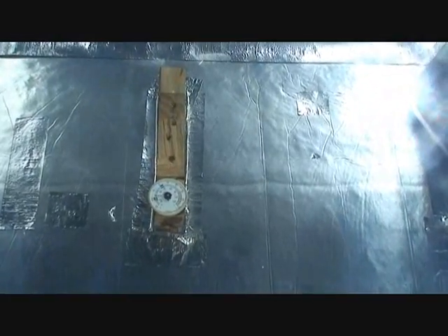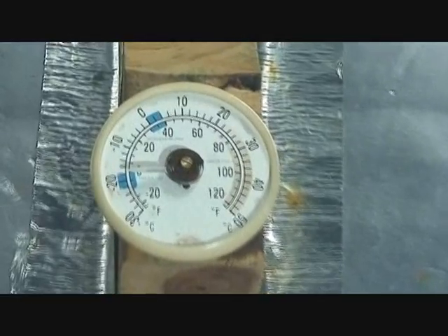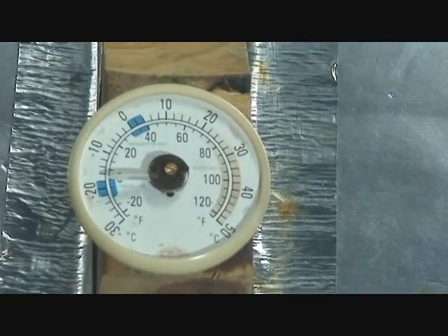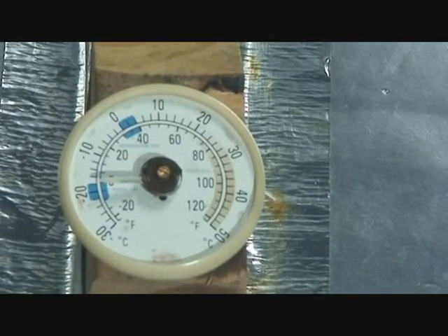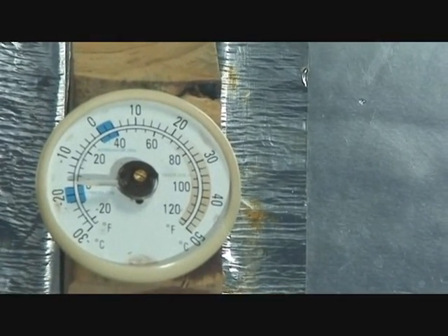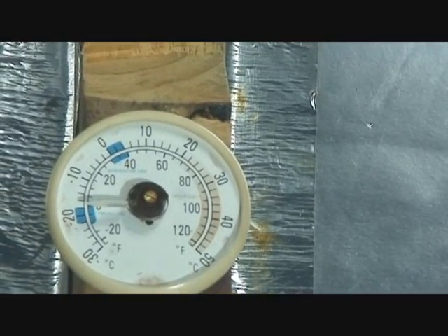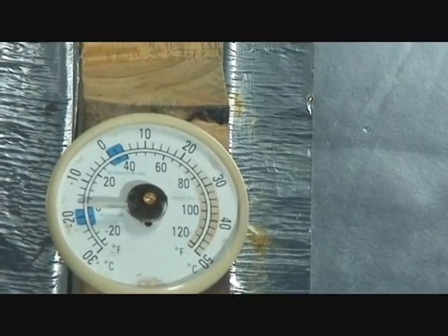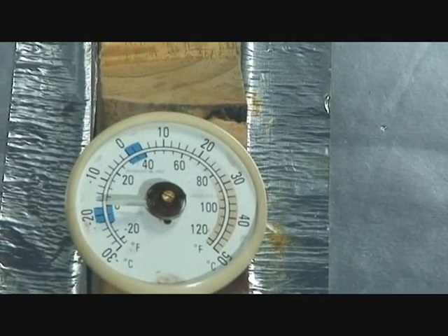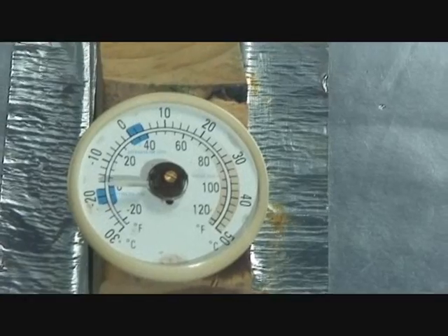It's about 10:40 in the morning now. I came over to check the temperature. I really need a new temperature gauge because this one isn't quite fit — as you can see, it's gone completely around. It's about 180 degrees from the 100 mark, and it's actually back to zero. I think this means it's about 200 degrees in this box right now, but I definitely need a better thermometer.